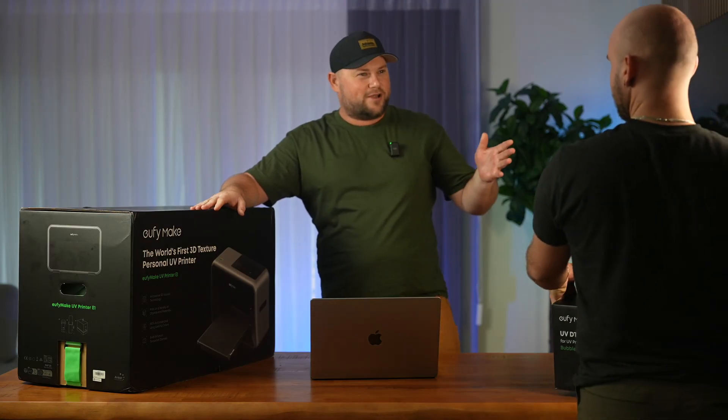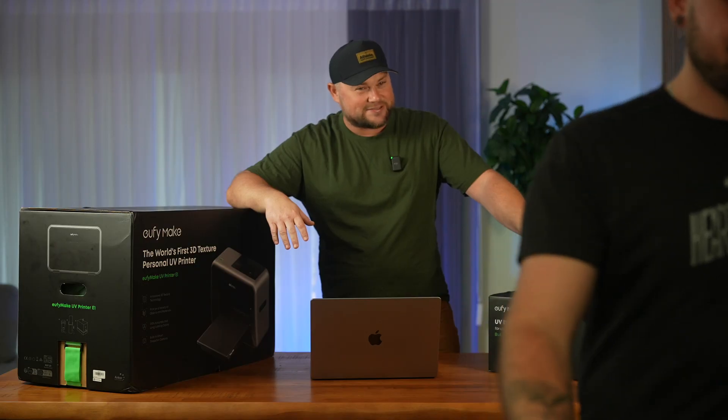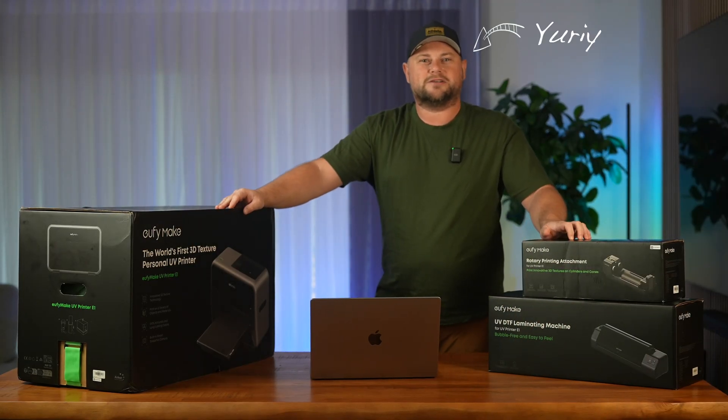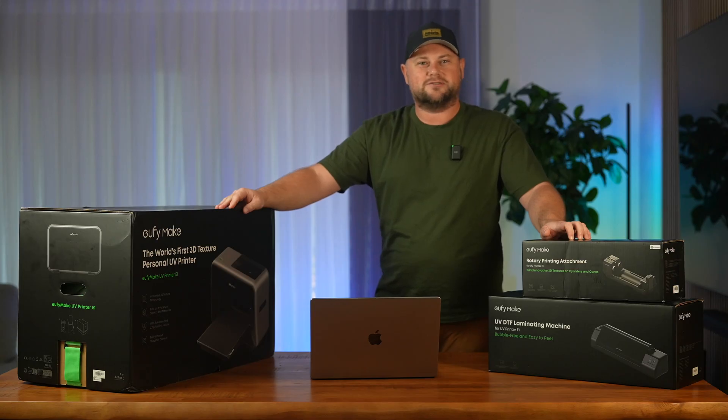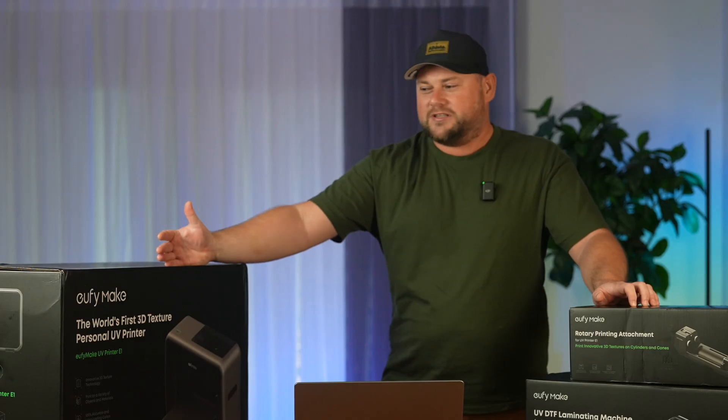Finally it's here — the UFiMake EV1 UV printer, along with the accessories. That's my teammate Andrew who successfully delivered them to this table. My name is Yuri and I'm one of the early backers on Kickstarter, number 33, and I was lucky enough to be selected among 200 testers. I can't wait to see this in action.